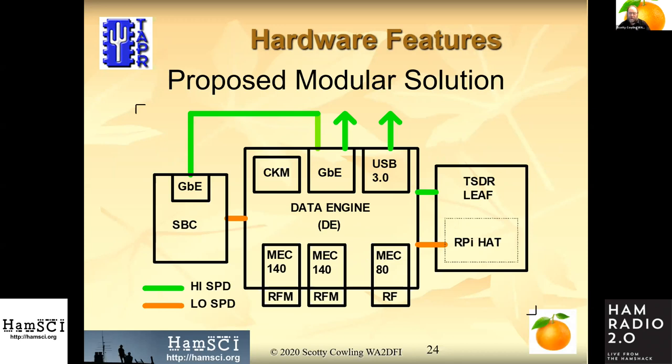Here's a slightly different view of the modular solution. The center board is the data engine, with gigabit Ethernet off to the side going to the single-board computer. We also have low-speed connections to the single-board computer like UARTs and SPI ports and things like that.